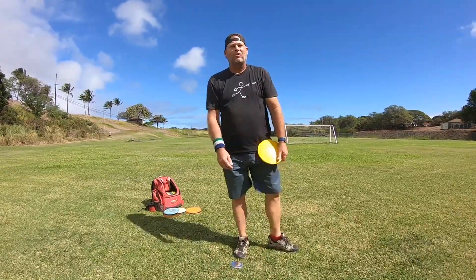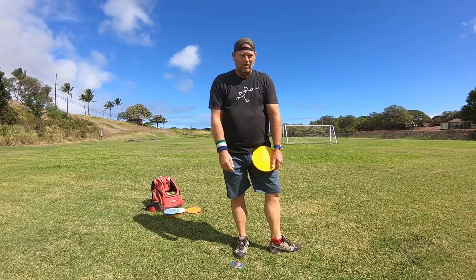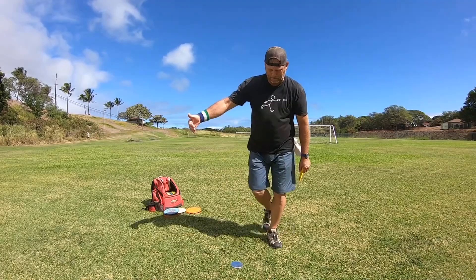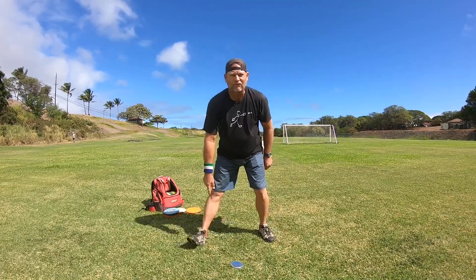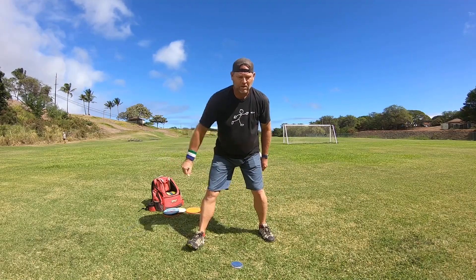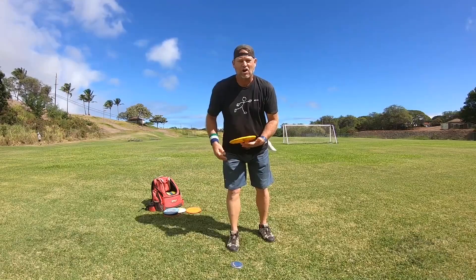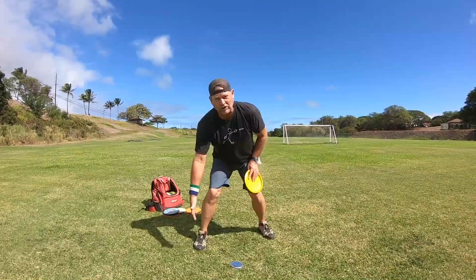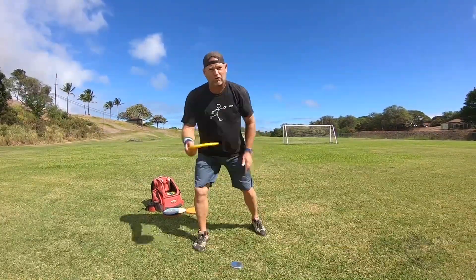How's it going everybody, this is Michael out in Maui, aloha. Today I want to talk about striding out of your x-step and hitting your heel first on the step out. I had a comment from someone saying you don't want to step out onto the ball of your foot because it'll lock your foot to the ground too much and you'll hurt your leg when you throw the disc.